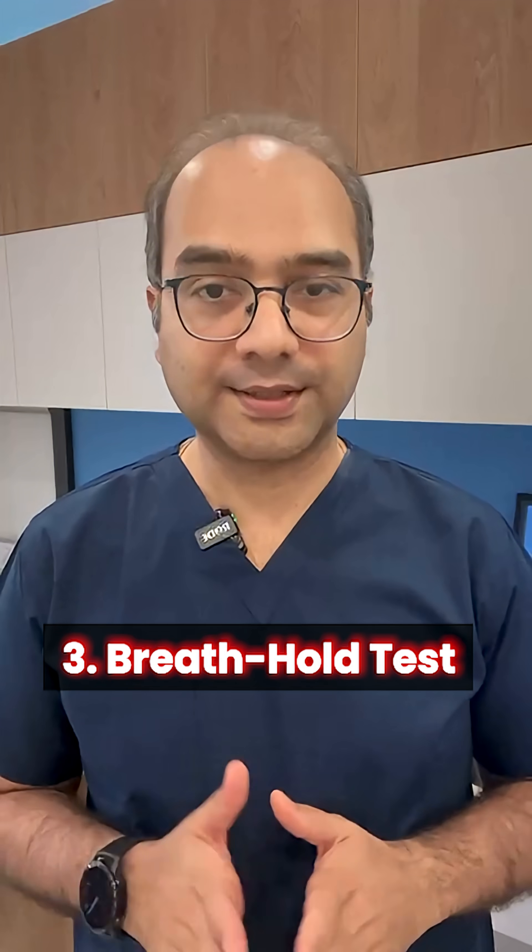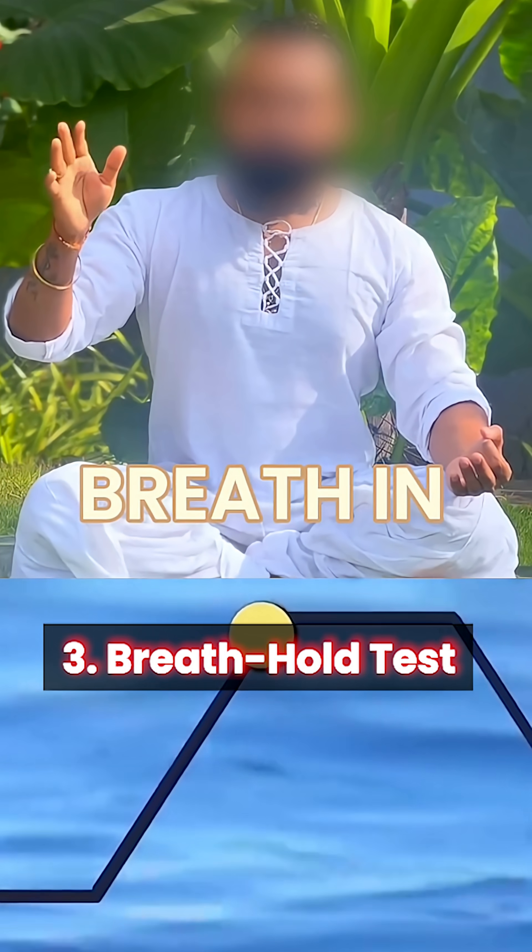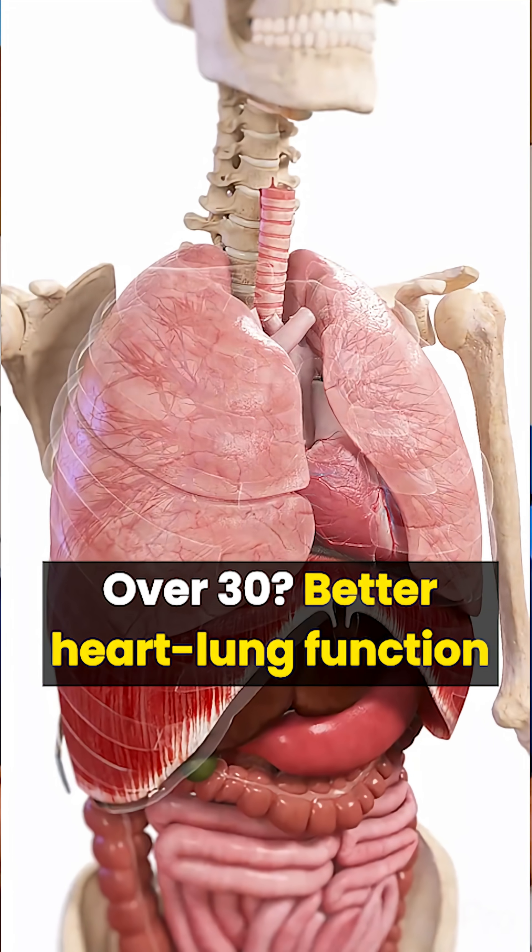Next is the breath hold test. Inhale deeply and hold. Under 20 seconds, that's low reserve. Over 30, that's better heart-lung function.